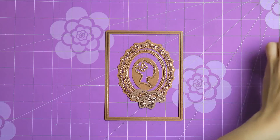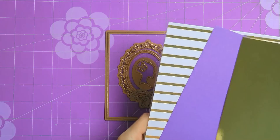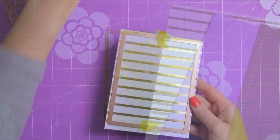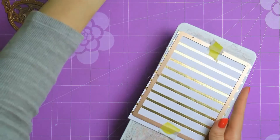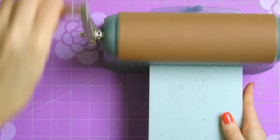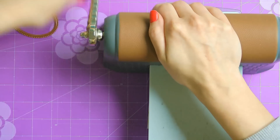Whenever I start working on a card which features dies, I like to place the dies that I plan to use onto my craft mat and create a layout for myself. This helps me to visualize my project and also it makes it easier to pick out the colors and papers for the card.